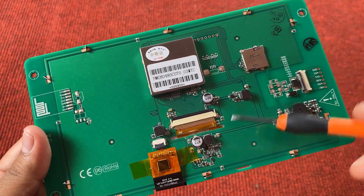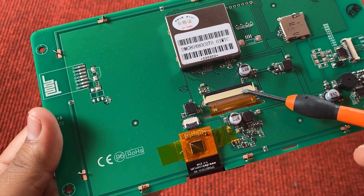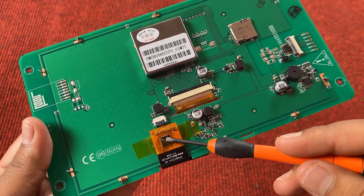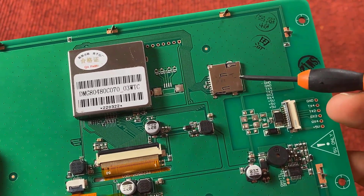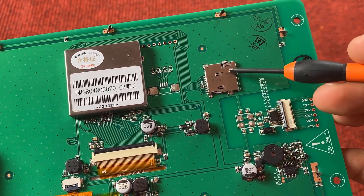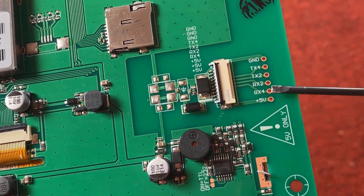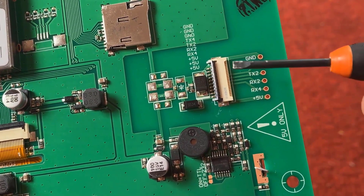Here is a connector for connecting the driver with the display unit — this is an FFC connector. Here is the touch IC which is used to enable the touch function connected to the display. On the right side you can see an SD card slot, which is used for uploading firmware via SD card. Here we also have a UART port — basically a 6-pin connector — where you can solder a 6-pin terminal to interface with a microcontroller via UART communication.